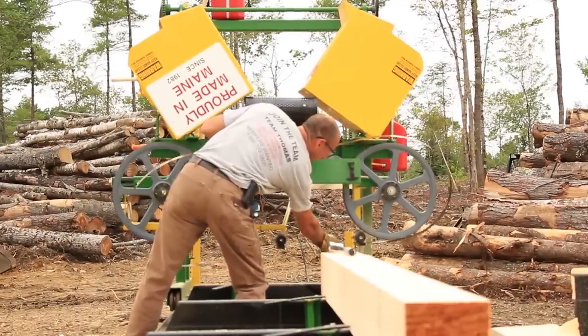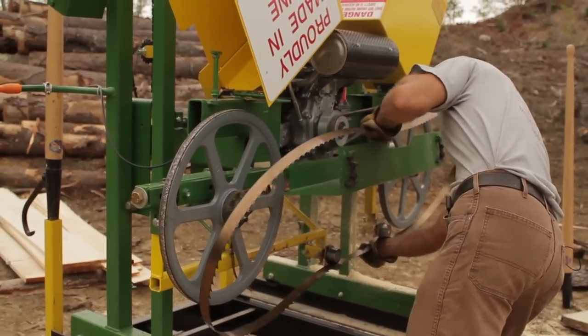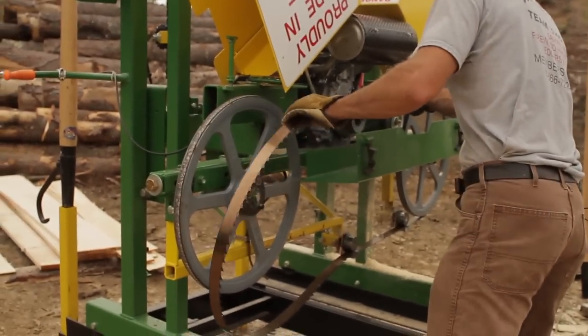The way that is set up is with a single bolt tensioner, so you're able to use a torque wrench to set the tension on the blade. It makes a very easy, very quick blade change and it's very efficient.